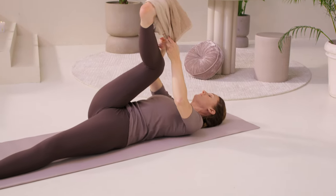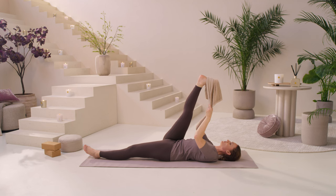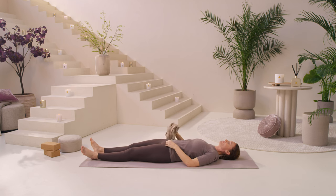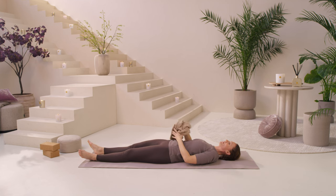Slowly come back up and take this stretch one last time, maybe a little bit deeper, for one breath. Then release the leg. As you release, feel the difference between your right leg and your left leg — you might feel a whole lot more spaciousness, openness, and mobility through your right leg.